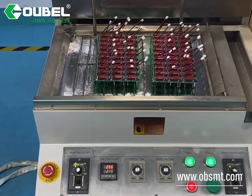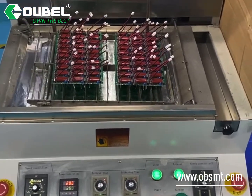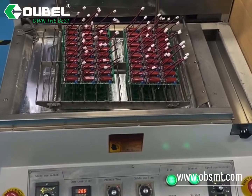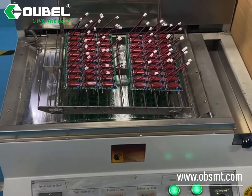If you have a PCB assembly where the welding side is all DIP components and the production quantity is not too high, then this machine will be the best choice for you.